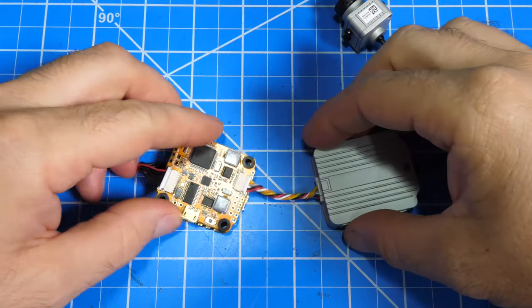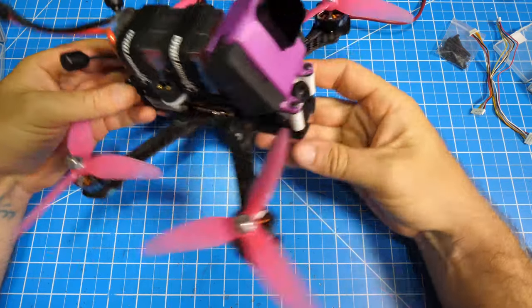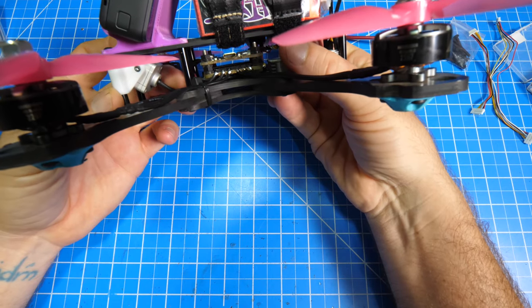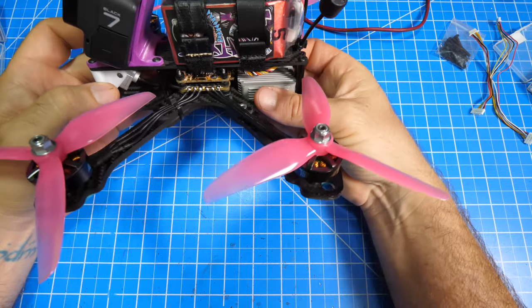At this point, everything you need to use the air unit is wired up and ready to go. Here is my completed build with all the components installed and soldered up. I love how clean this build is using this setup — it just makes things so much simpler. Next, I'll take you into Betaflight and we'll check all the DJI settings.